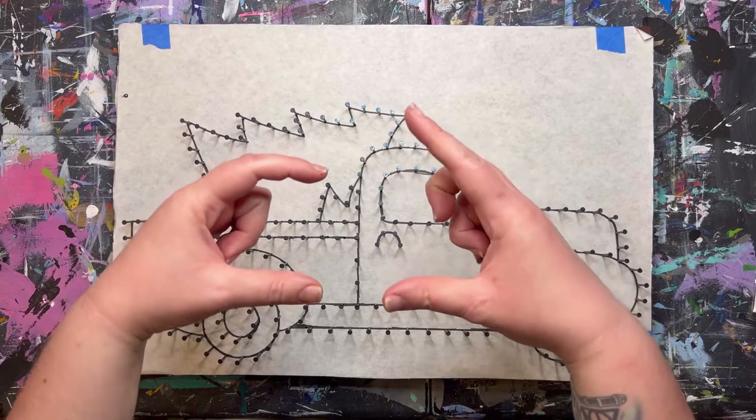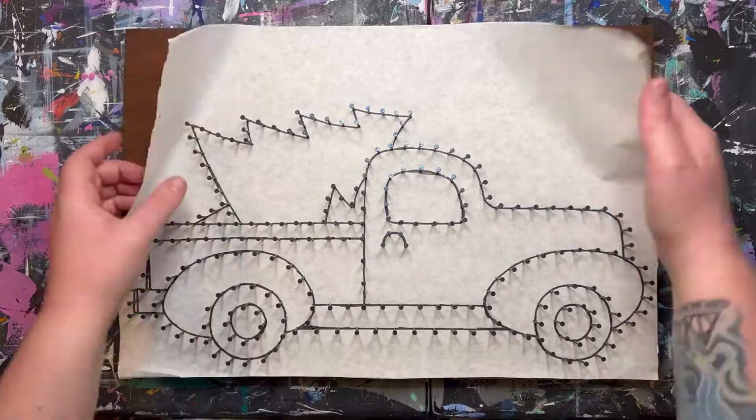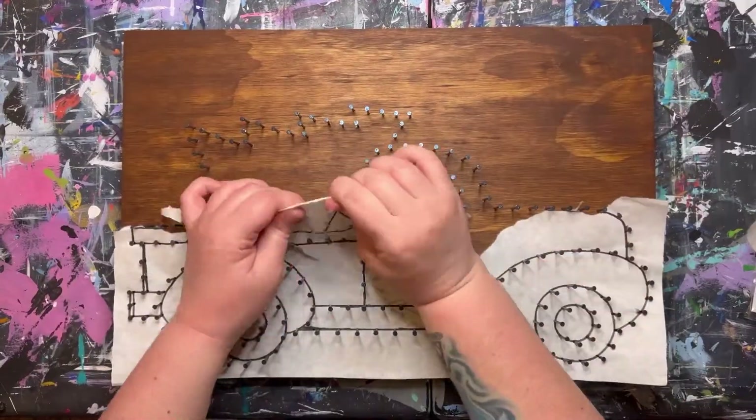The very first thing we will do is take a picture of our board. We will be removing this paper and all of these lines will disappear, so that picture will be a reference to see each section clearly.